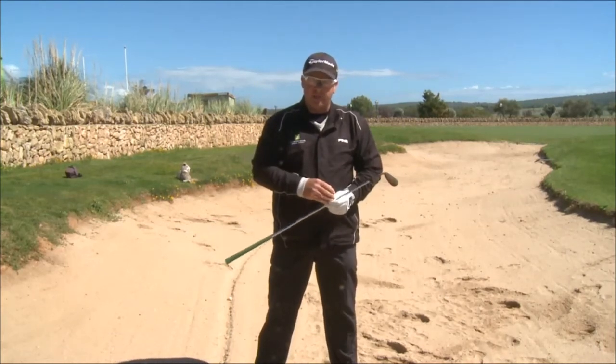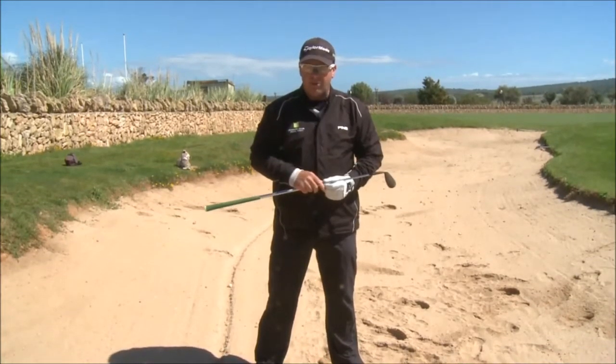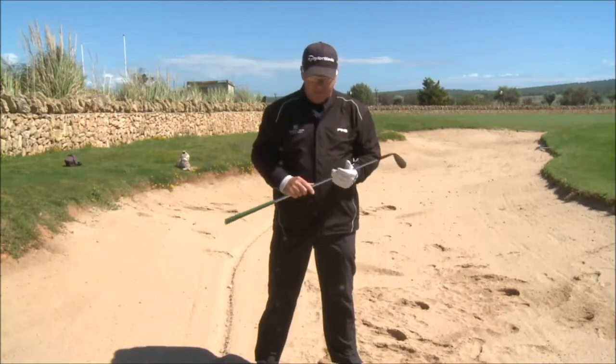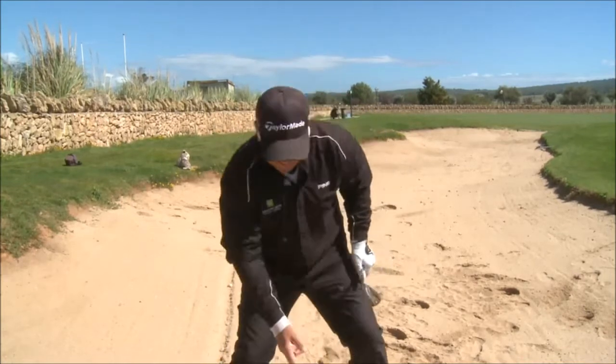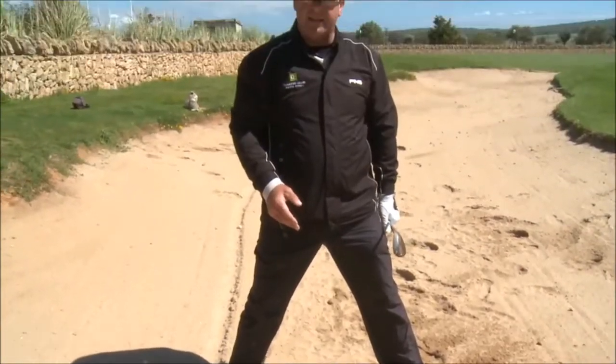I said to you earlier that the greenside bunker shot was the easiest shot in golf, and it is because we don't actually hit the ball. You can read all the magazines and watch YouTube to your heart's content and they'll all tell you to hit two inches behind the ball — hit the sand two inches behind the ball.